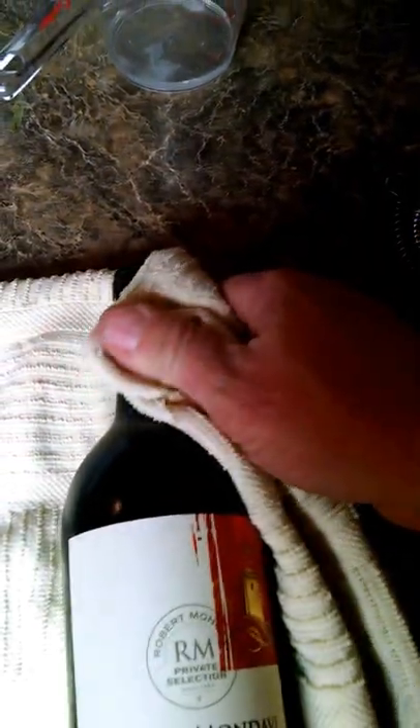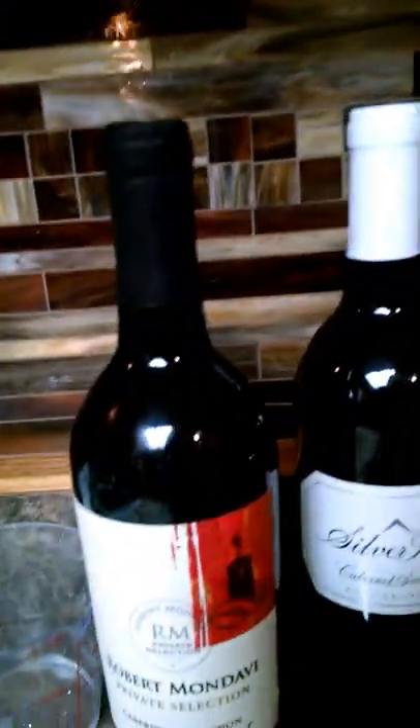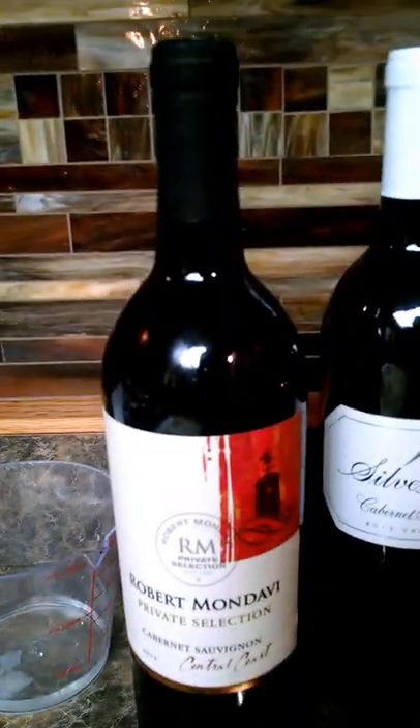Lay it down on your towel and dry it off. Remember not to get the label wet so it doesn't look distorted. Dry it off nicely, and there you go. Now you've got a brand new bottle of wine that they'll allow you to take on the ship.